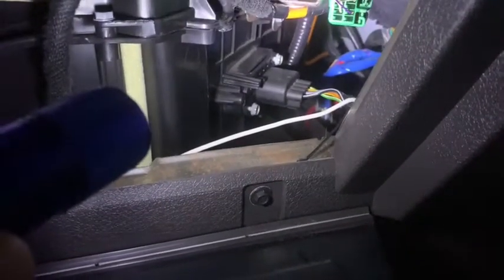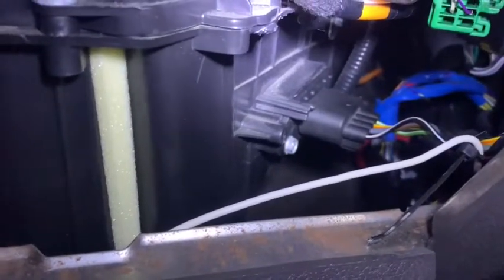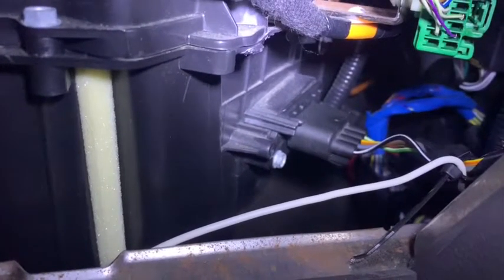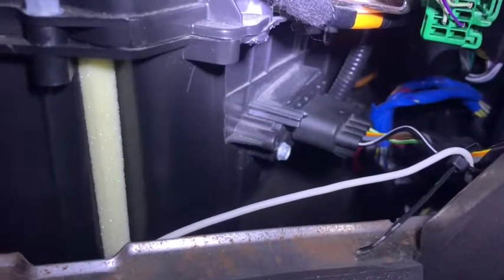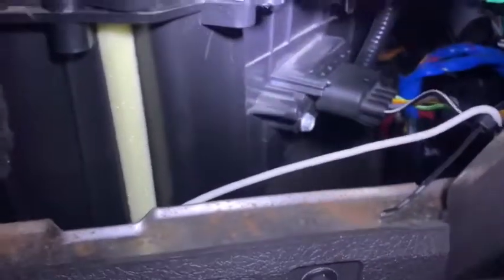I got the old one out and put the new one in. In case you're wondering, it's a 5/16 bolt — one on each side. The harness pulls off with a thumb depression and pull. Here's the new part and here's the old part.